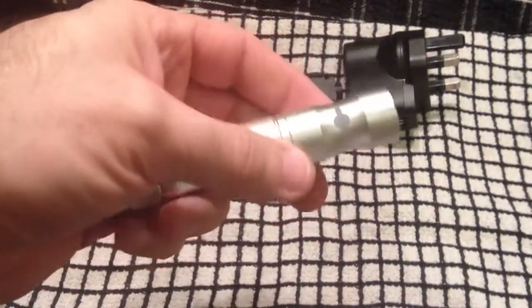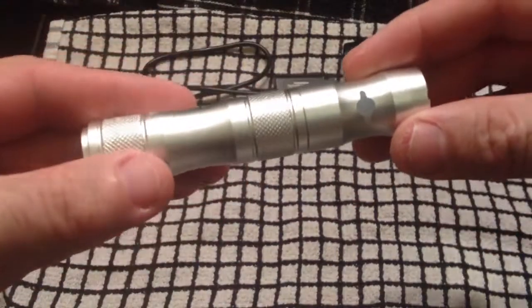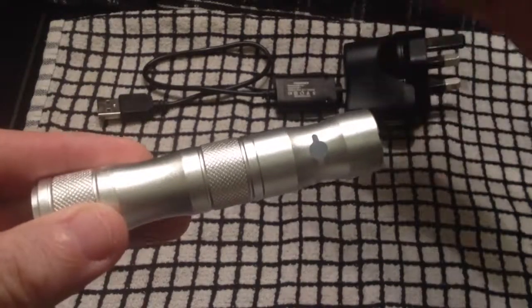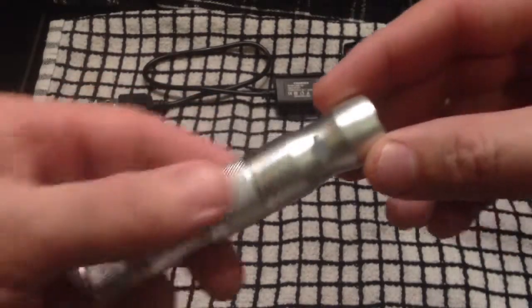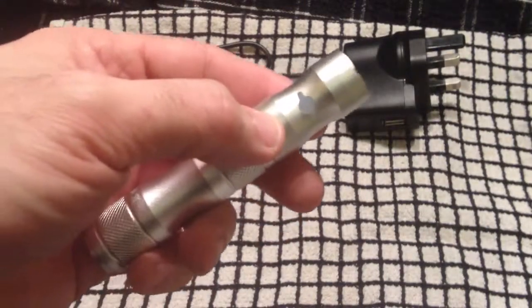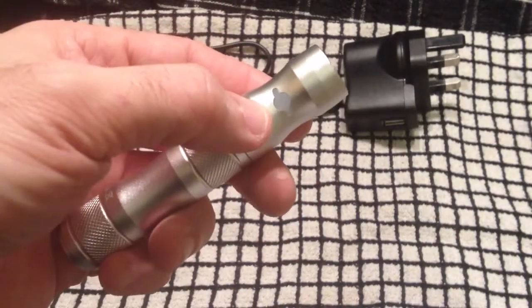Not only do you get your device, you also get your wall adapter and your charging lead, which we'll chat about in just a second. When you get your device it will be turned off, and this button here turns it on, turns it off, and changes the voltage.